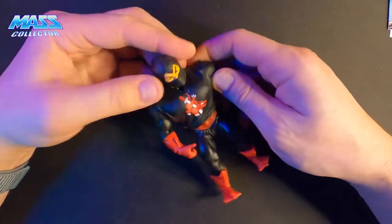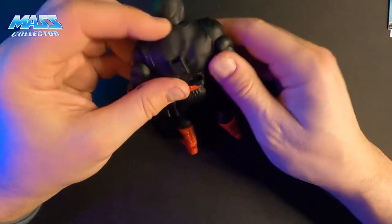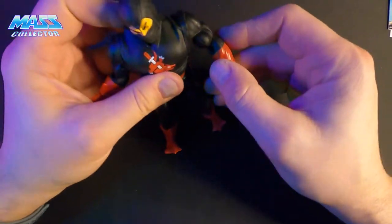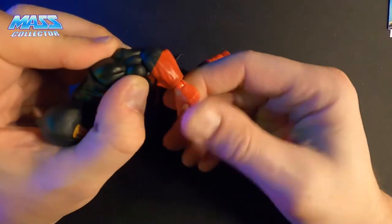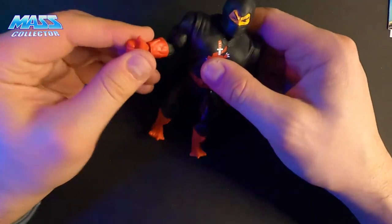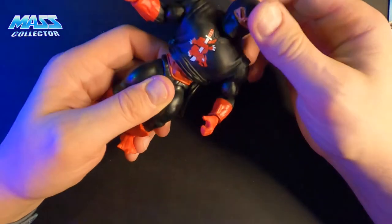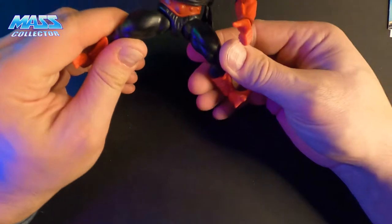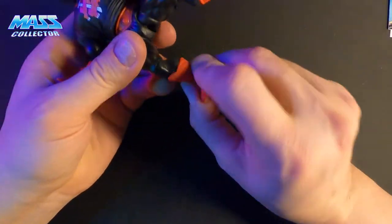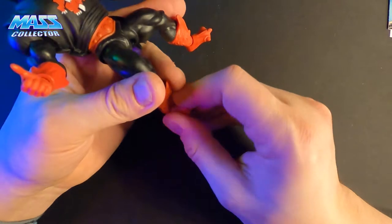I'm not familiar with Ninjor — never had him as a kid — but from what I can tell, his arms have the obvious same type of movement. All the joints seem pretty decent; not going to force anything, but everything seems to be in working order on the arms, hands, and waist, and it's not very loose. The thighs move nice, the knees move really nice, no issues there. The shins swivel and then the foot part is on a ball joint, so you can move that around whatever way you want.